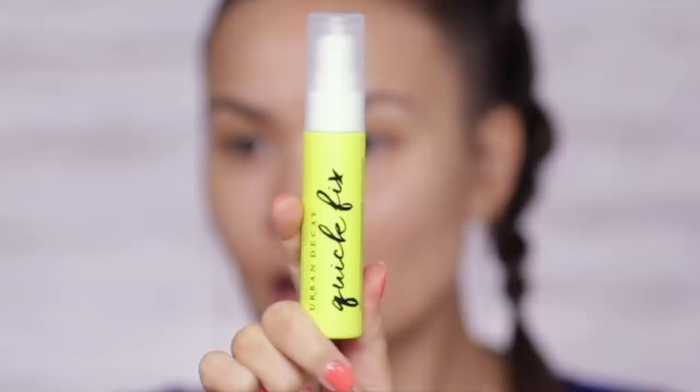All the products I'm gonna be using today are listed and linked down below for your convenience. Alright, let's begin. First thing I'm gonna do is use this Quick Fix Priming Spray all over my face — this one smells amazing. It's a Hydra Charged Complexion Prep Priming Spray. It smells like coconut water, I like it.